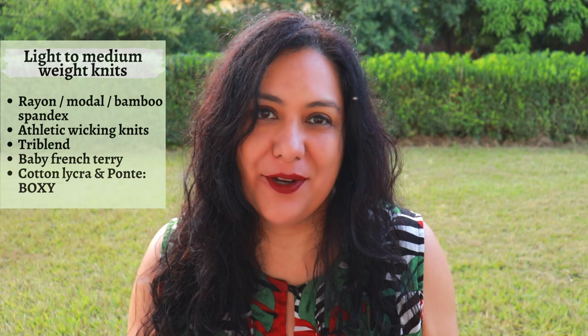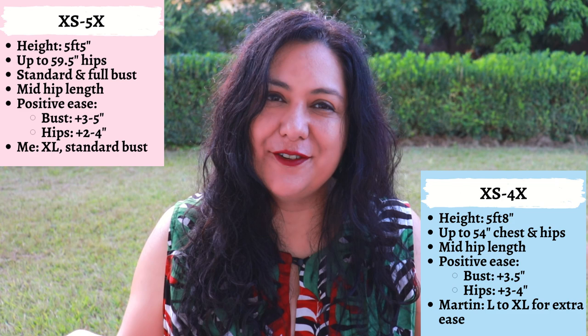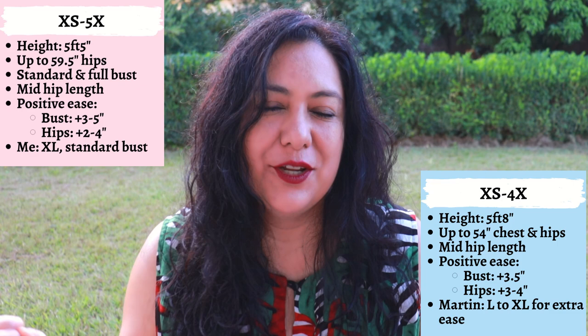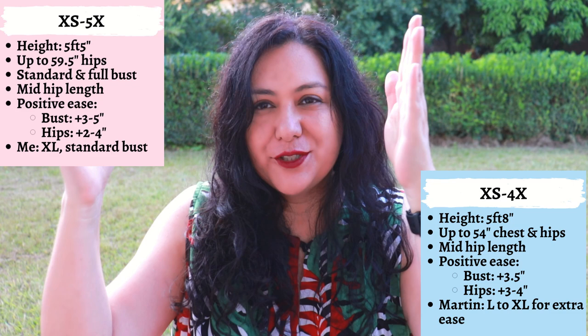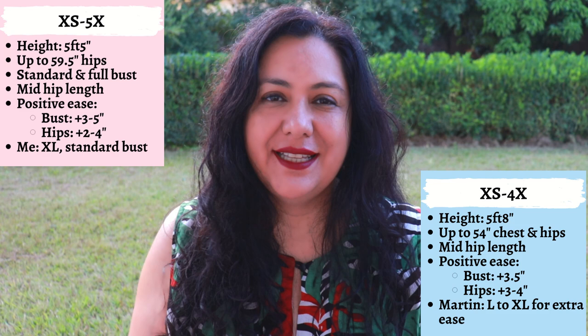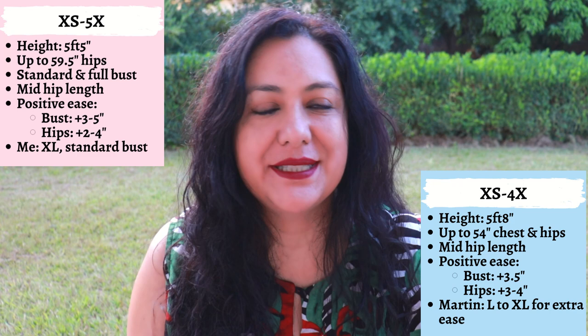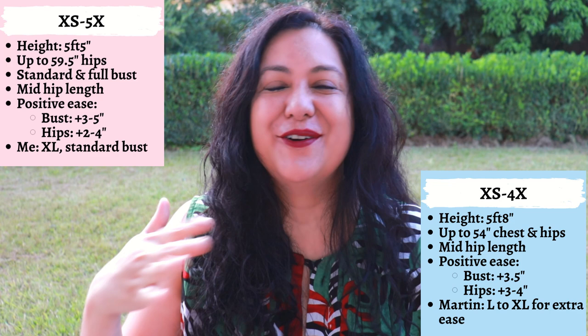The sizing for the women goes from extra small to 5X. For men it's extra small to 4X. The difference is in the height they drafted for — 5'5" for women and 5'8" for men — and there are different types of ease. The men's t-shirt has a little bit more ease, and the men's fit is a more straight fit where the chest and hips are sort of the same. For myself I'm making an extra large with the standard bust option. For my son — he likes oversized, he doesn't want anything slim fit ever — I could have made a large but I know he would be more comfortable with more room at the waist and hips, just without the shoulders drooping too much.